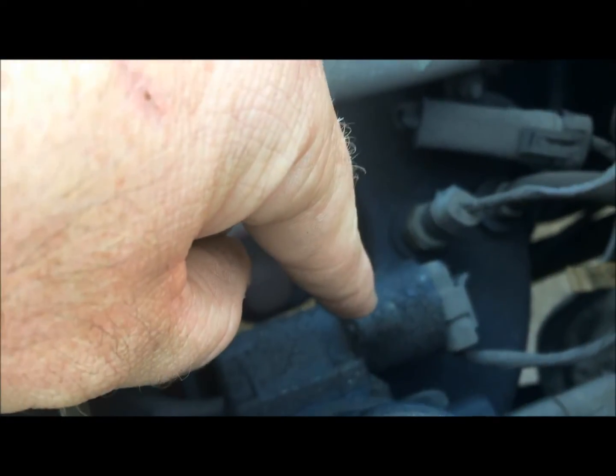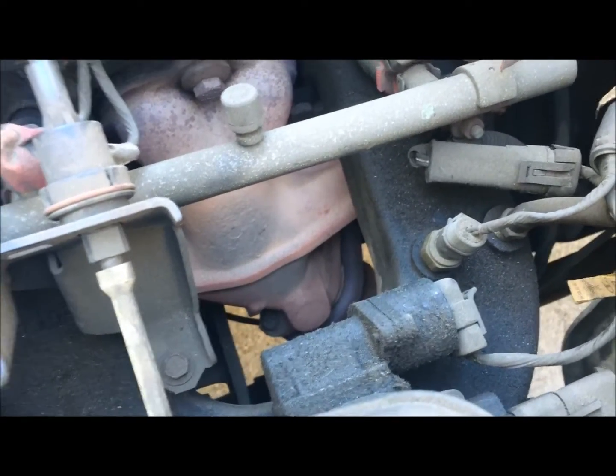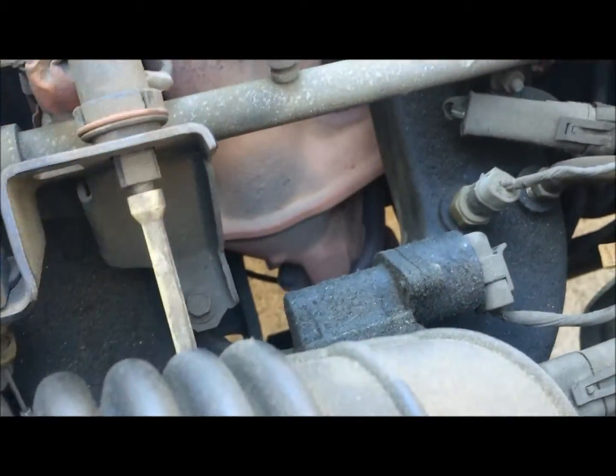So what you've got here is a bolt on the bottom and a bolt on top of that guy. It's a T20, and once you unplug the wiring harness and take the top bolt out and the bottom bolt out, it'll just slide right out.